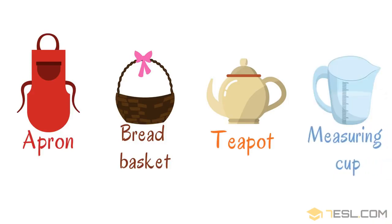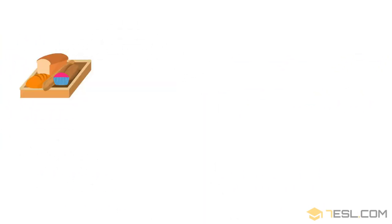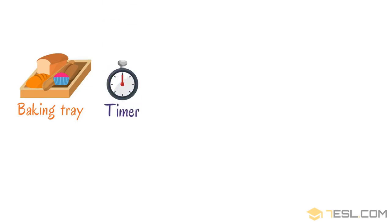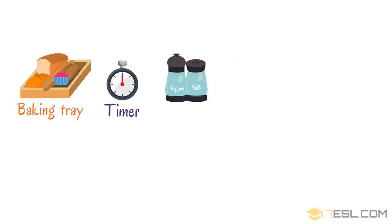Measuring cup. Baking tray. Timer. Spice containers.